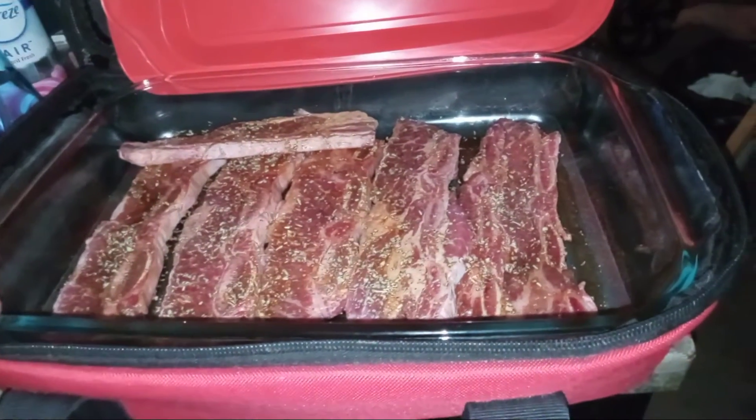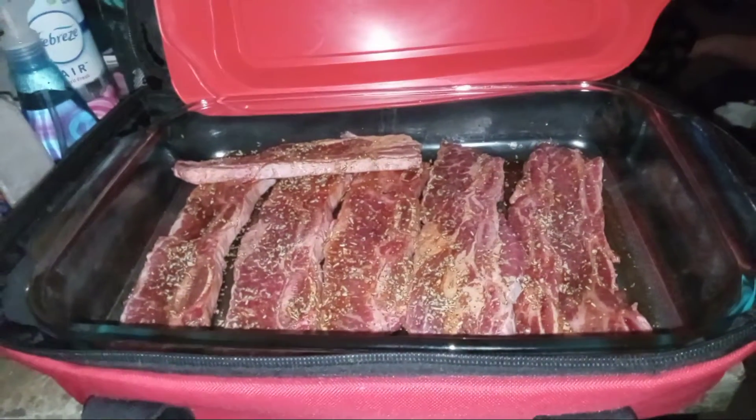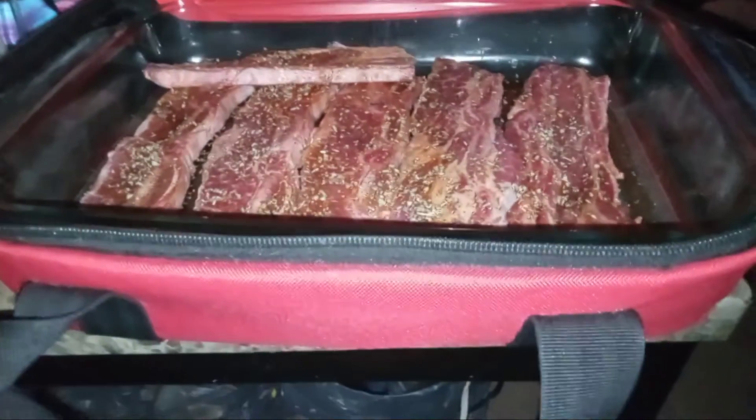Welcome back to the Hot Logic kitchen. Today I got the family size Hot Logic out.